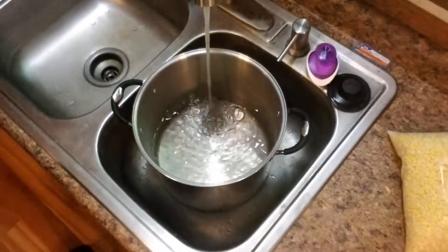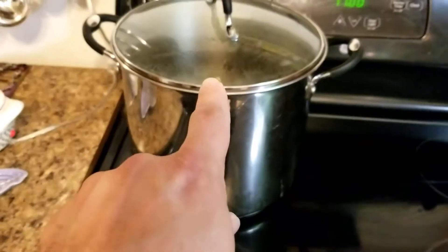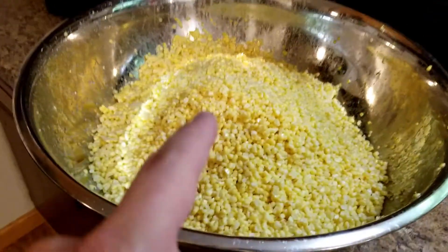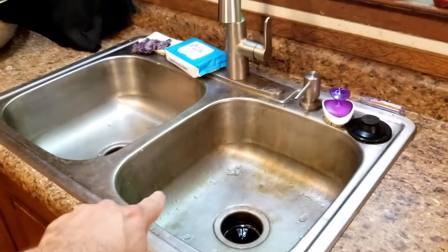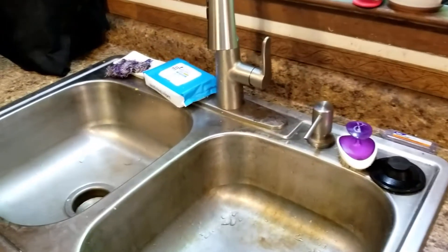While our water is heating up on the stove and our corn is sitting there, we're gonna get our jars, wash them up, and keep them in hot water over here in the sink.